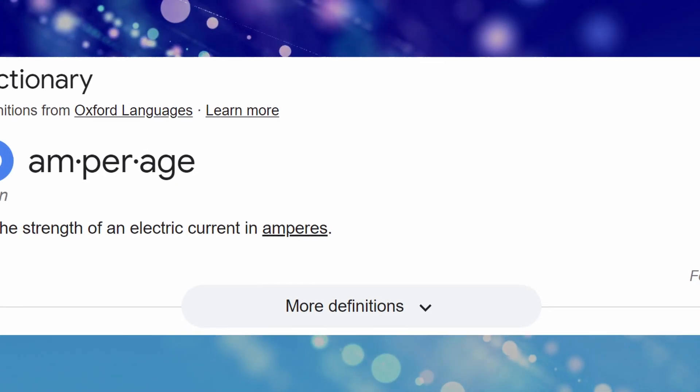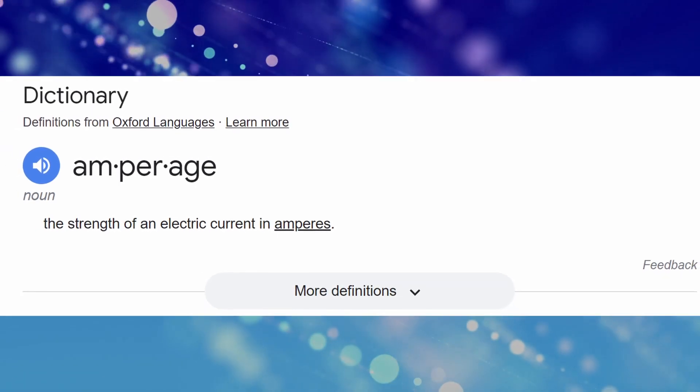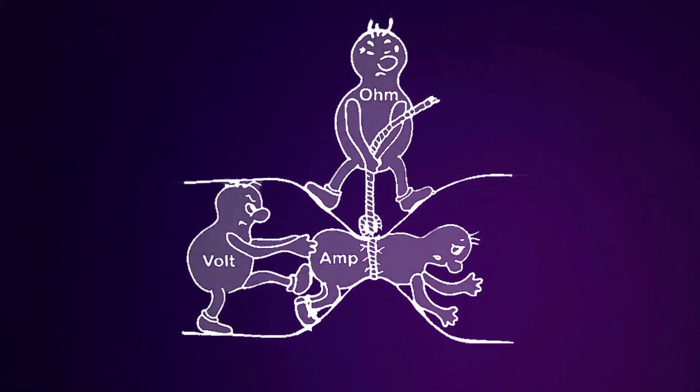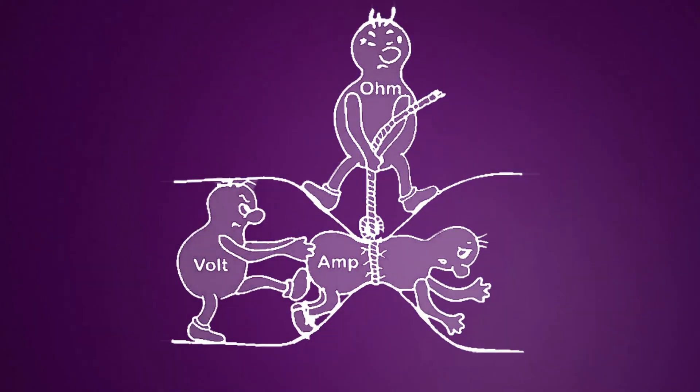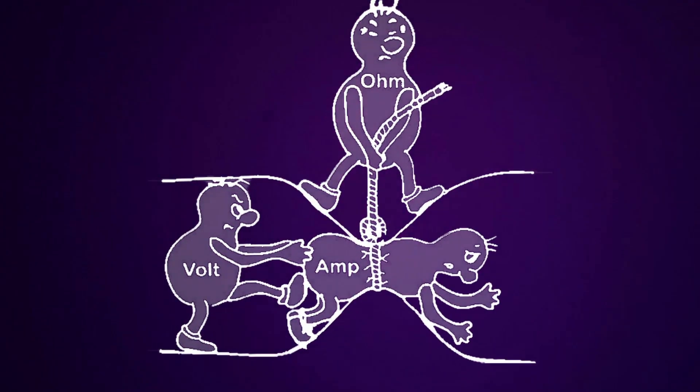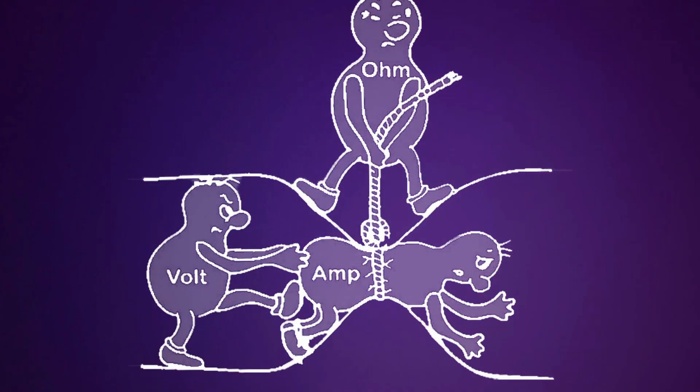Just to forewarn you, I will continually be mentioning amperage — amperage is the strength of an electrical current. There are also other terms that are important to know about and I have listed them up here on screen, but I will not go into grave detail about those things because I don't want to bog down this video with terminology.